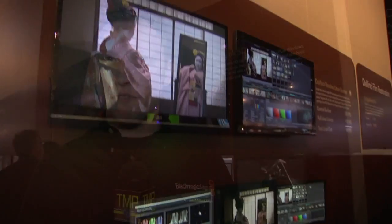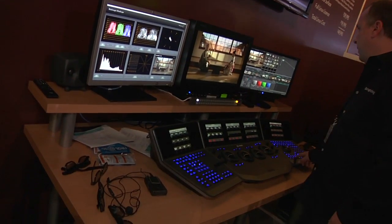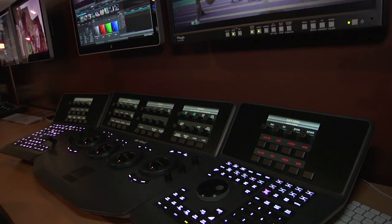The Resolve system is essentially a process that takes place after the edit. Your editor would be working in Final Cut Pro or another NLE, complete the edit, then export that sequence either as a QuickTime or as a DPX sequence. The Resolve system enables you to import those DPX files and an EDL into the system and then start the color correction process.